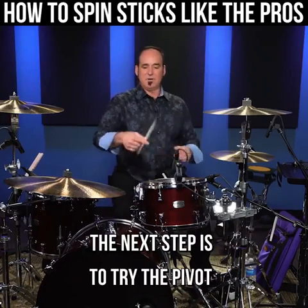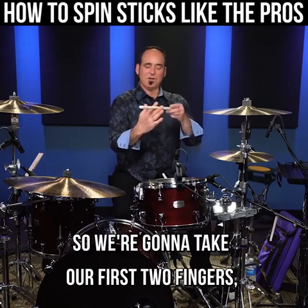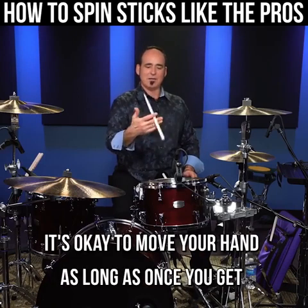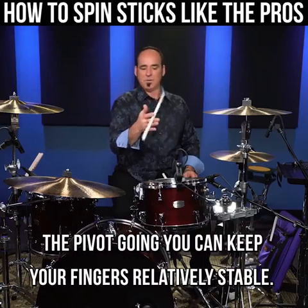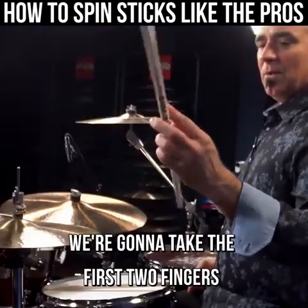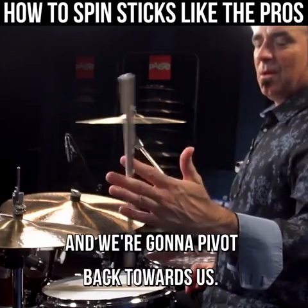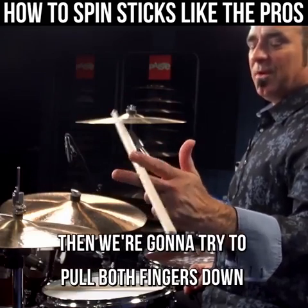The next step is to try the pivot on the other fingers. So we're gonna take our first two fingers — all our fingers are out — and we're gonna try to pivot backwards like this. It's okay to move your hand, as long as once you get the pivot going you can keep your fingers relatively stable. Then once you can do that, pull both your fingers in and see if you can pivot this way. It doesn't have to be graceful, just get the pivot going. Then we're gonna take the first two fingers with all fingers out, pivot back towards us, and then try pulling both fingers down and try this pivot.